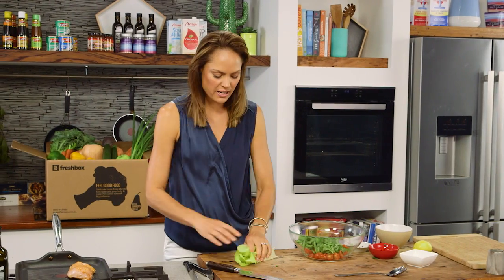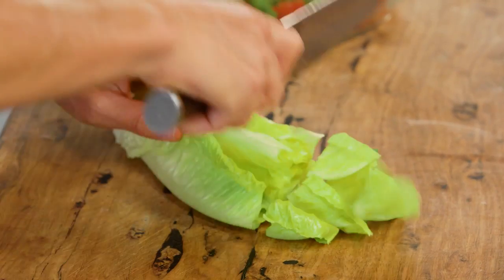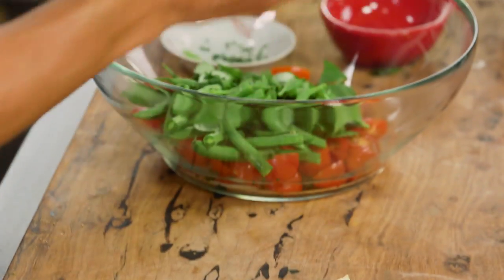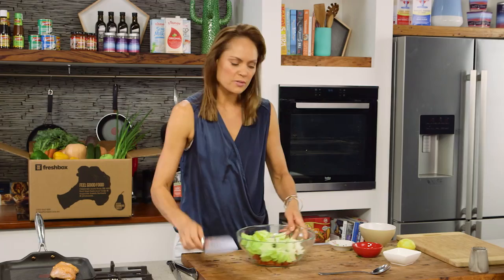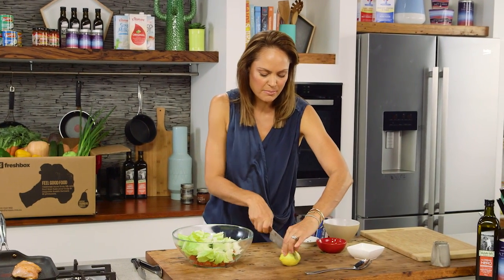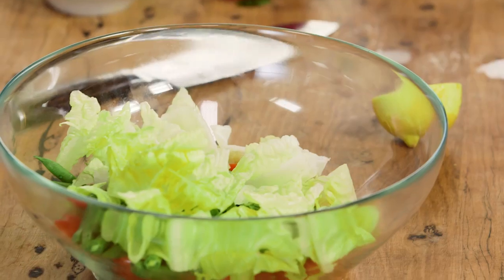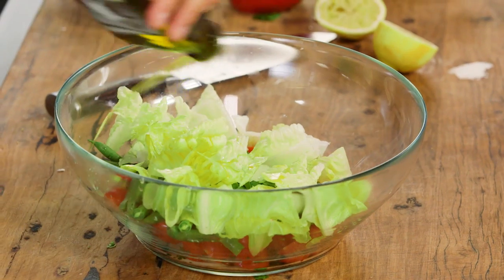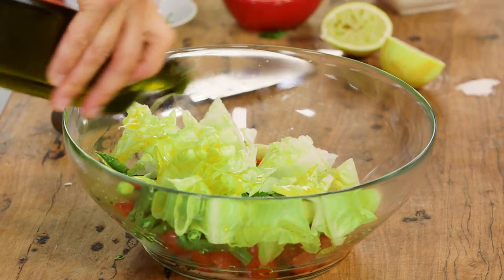I'm just going to use the cos lettuce. I think this is a lovely sweeter lettuce, but again you can roughly chop it or you can keep it whole. Pop that in there. And when it comes to a salad dressing, I always believe simple is best. I love lemon juice and a little bit of good quality olive oil. Beautiful — put that all in there. This won't take long.